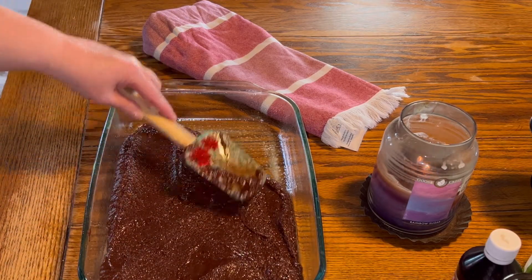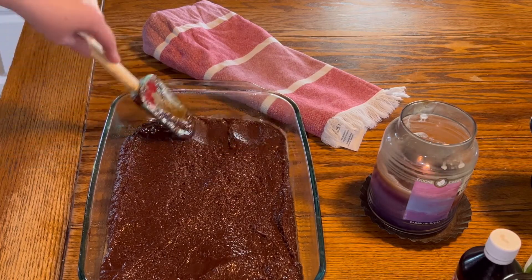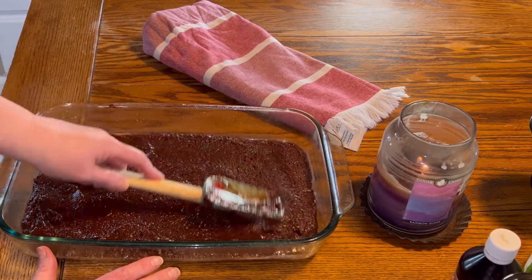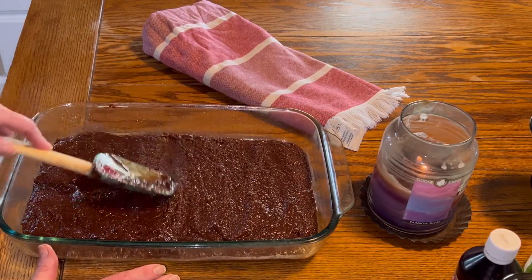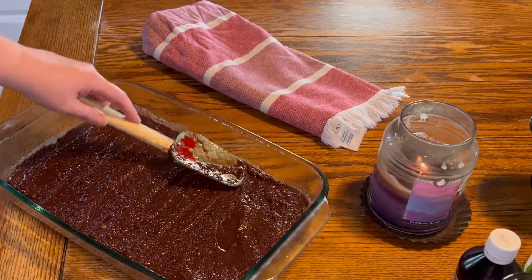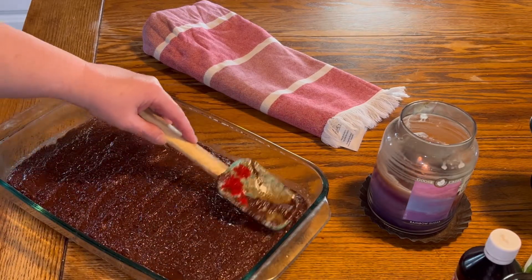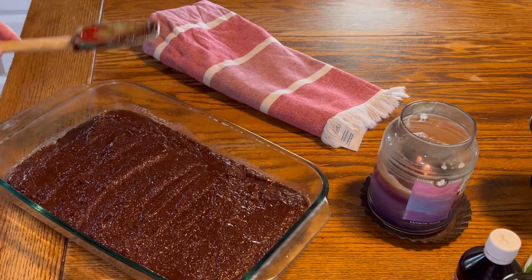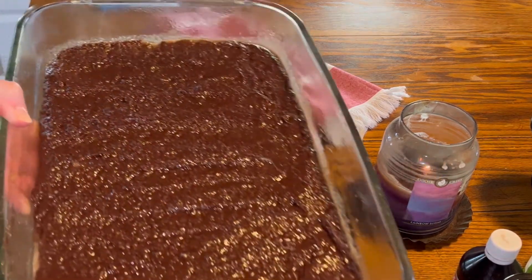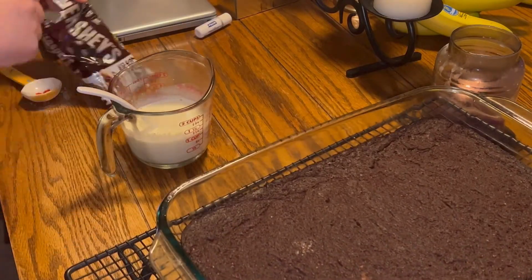Just spread that evenly in your pan. I will say it is very rich — if you cut a really big piece, you're probably not going to be able to eat that whole piece, because with that 100% cocoa baking chocolate, it's extremely rich. But it's good. We leave it in the fridge, but when you cut a piece, I always let it sit out to warm up a little bit — it softens it up. But there it is, finished.